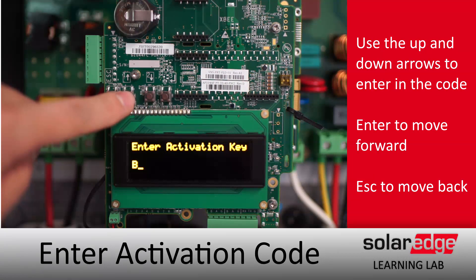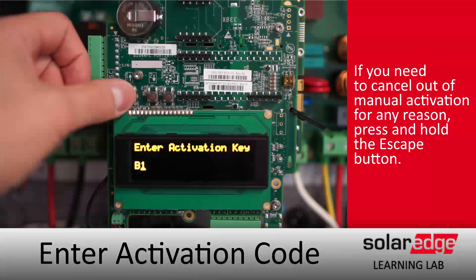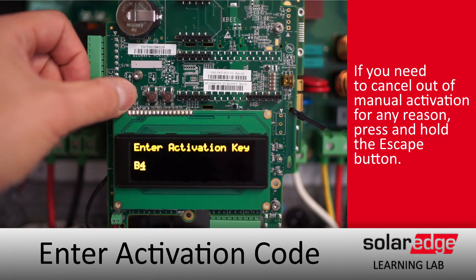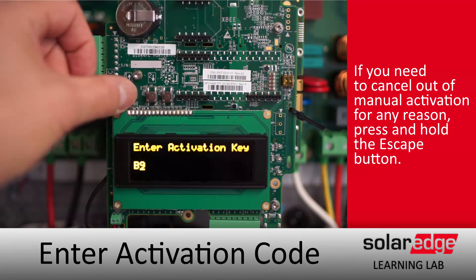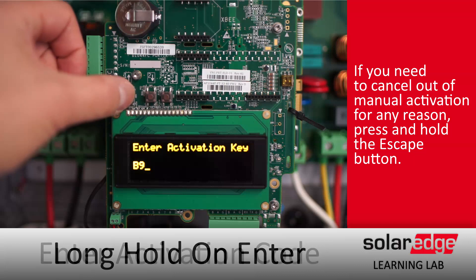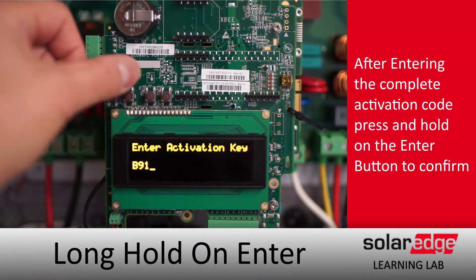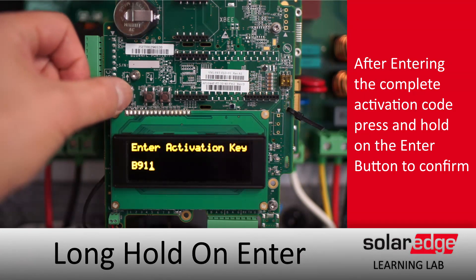Buttons are labeled on the board in print directly above them. We'll use the up and down arrows to enter our activation key. To move forward, tap enter. Escape will move you back, and you'll enter in the full activation key.